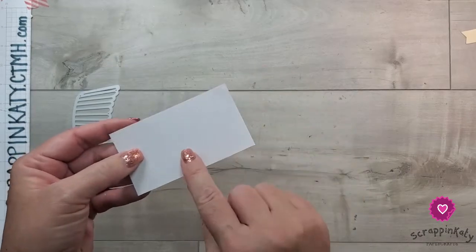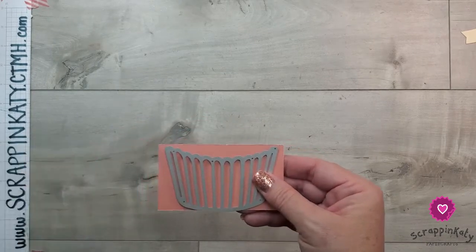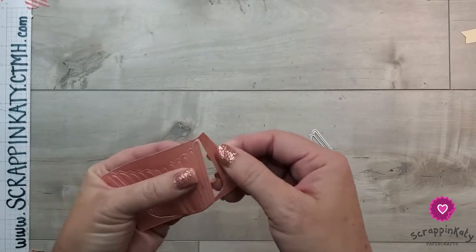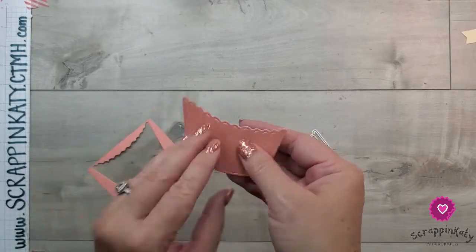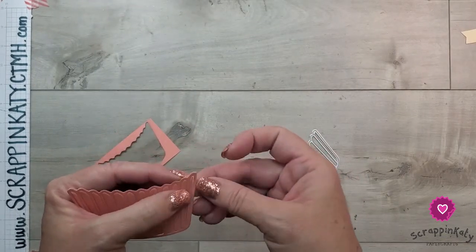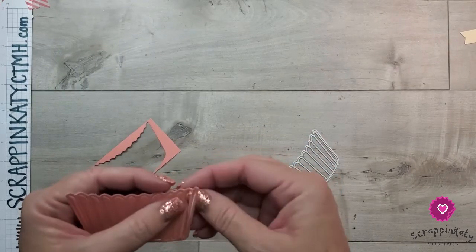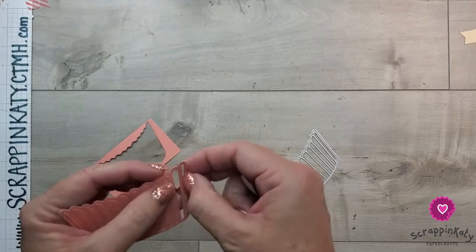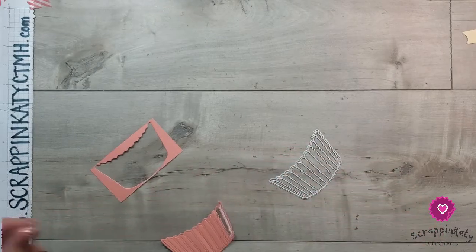I'm leaving the backing on the adhesive sheet and then running this through my die cut machine, so it becomes one big sticker. You can use liquid adhesive if you have a fine tip applicator, but I find it's a lot easier to apply the adhesive sheets since I'm running that cardstock through the die cut machine anyway. You'll just remove all the inside pieces, and when you're ready to adhere it to your project it'll just be like a big sticker.